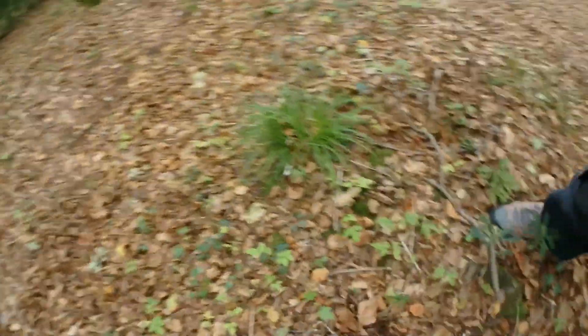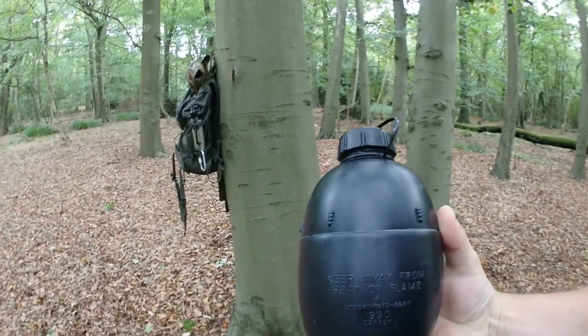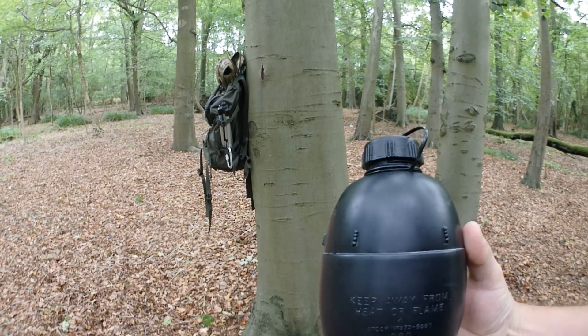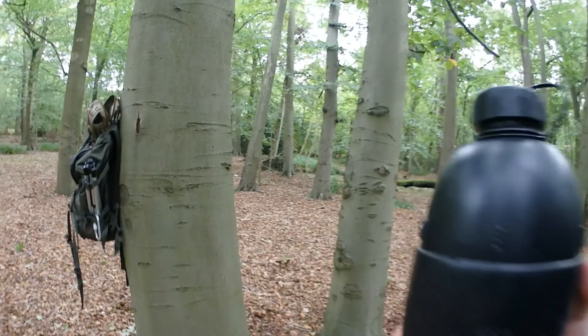So there you have it — the Osprey water bottle from NATO. Get yourselves a couple, you can't go far wrong. I hope you've enjoyed the video, including my shocking throwing skills. I'll see you soon.